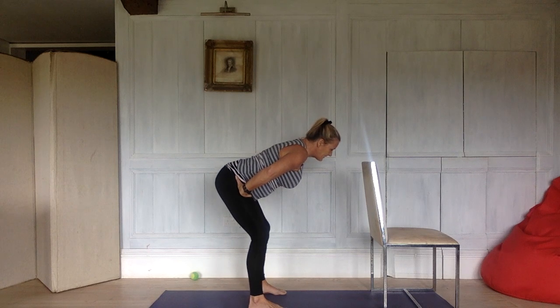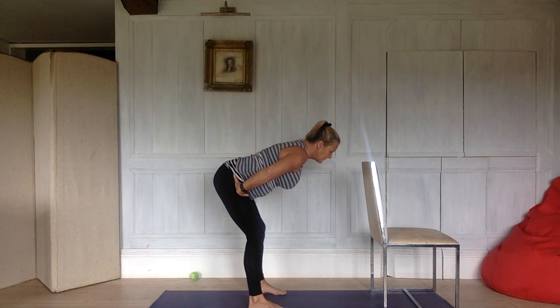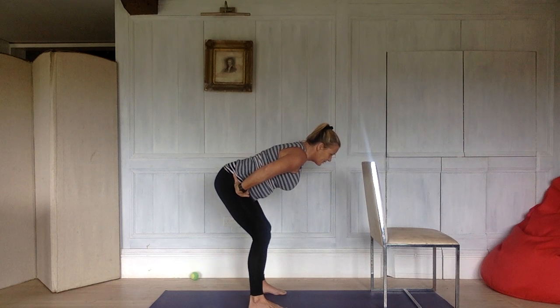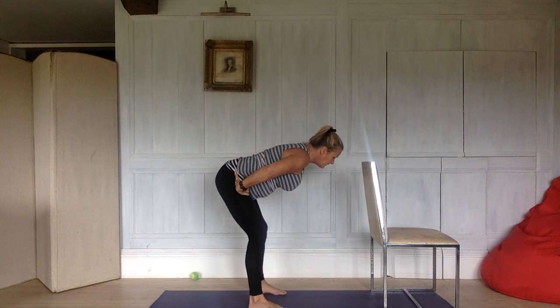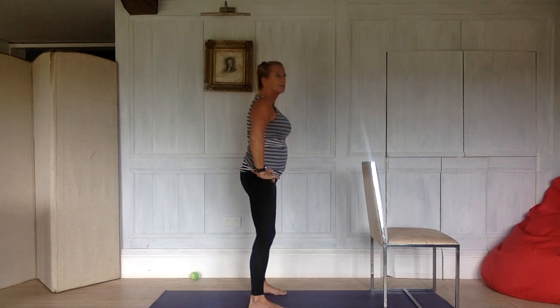I actually have a video of hamstring stretches lying down on the floor, and I would highly, highly recommend you do this. Because it's the best place to stretch our hamstrings — when you're lying on the floor, your back is safe. Because it's very easy to strain your back if you're not used to knowing how to stretch the hamstrings without rounding the back. And then bend your legs to come out of it and shake your legs out.